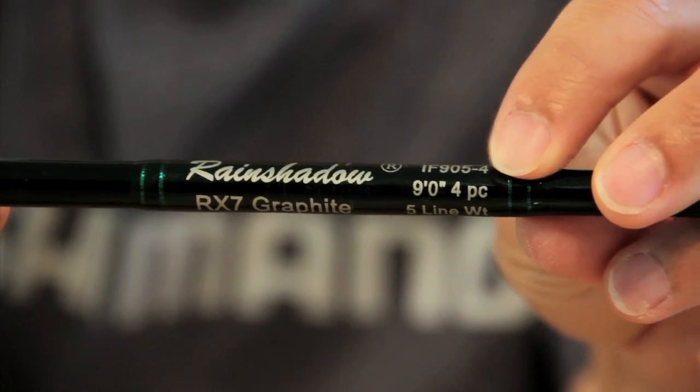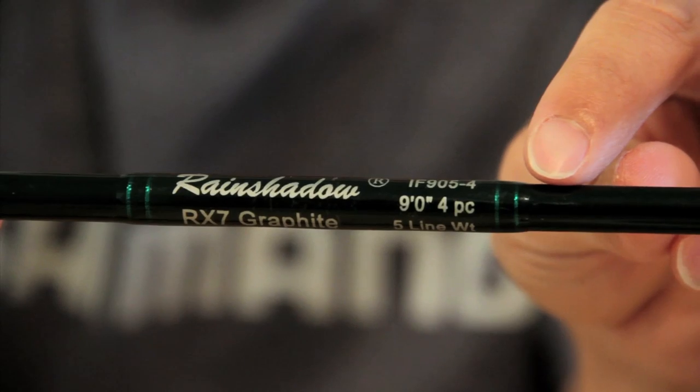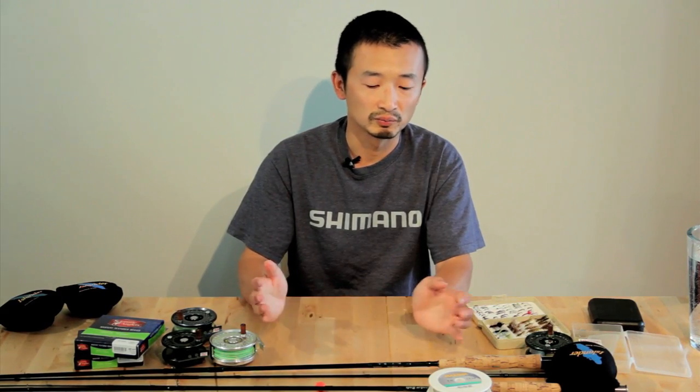If you really get into fly fishing, you can end up with many different setups. If you're just starting out, an introductory setup would be the 4 or 5 weight. A standard length of a fly fishing rod is around 9 foot long. It can get longer than that if you're fishing in a large river, or it can get much shorter if you're fishing in a smaller creek. But if you're doing lake fishing or just standard river fishing, 9 foot or 9 foot 6 is your standard length to go with.